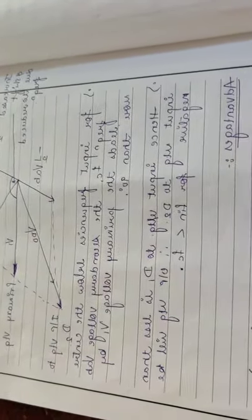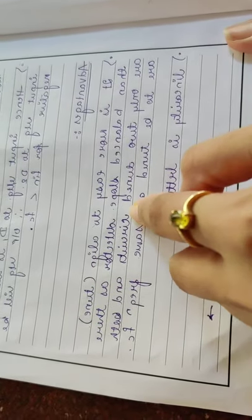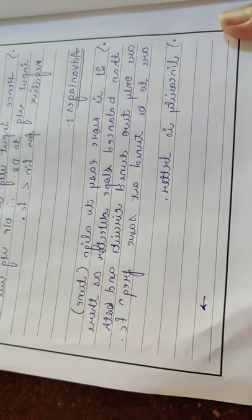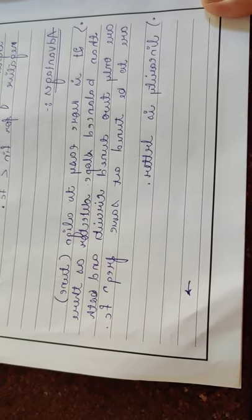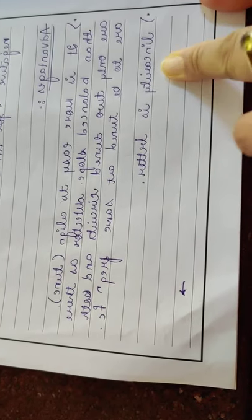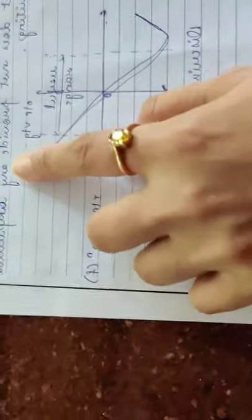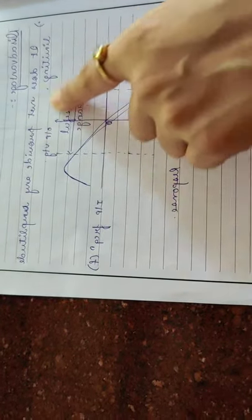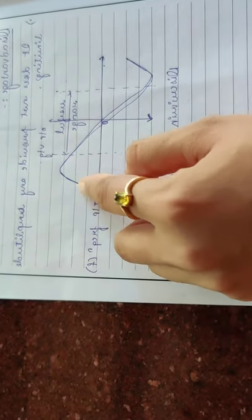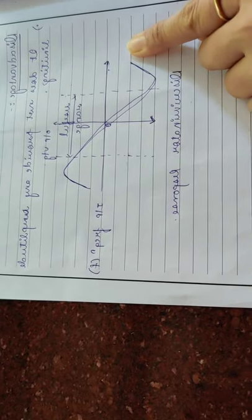The advantages of the phase discriminator are: it is more easy to align and tune, as there are only two tuned circuits which are both tuned to the same center frequency Fc, unlike the balanced slope detector which uses three different tuned circuits. Linearity is also better compared to the balanced slope detector. However, the disadvantage is that it does not provide any amplitude limiting, similar to the disadvantage of the balanced slope detector. The discriminator response shows S-type characteristics, with the useful range taken across Fc plus ΔF, Fc minus ΔF, and the center frequency.